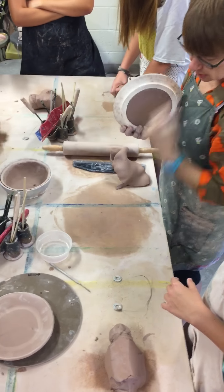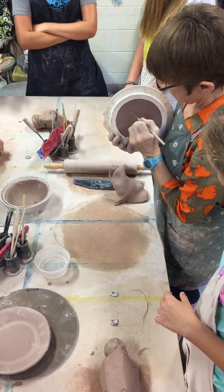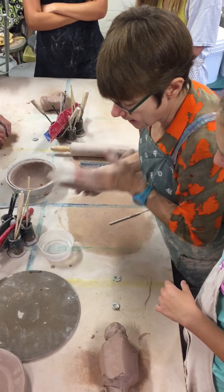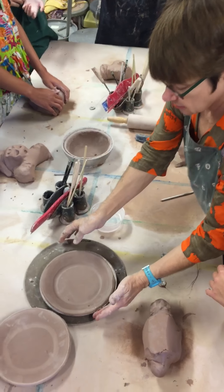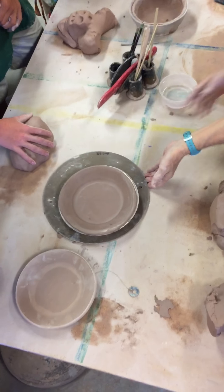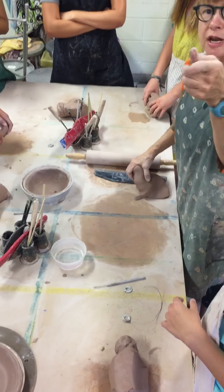Sign it — I should sign it. And then I'm setting it on a bat. Excellent.